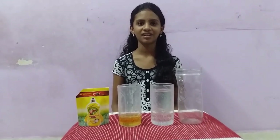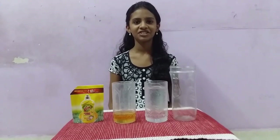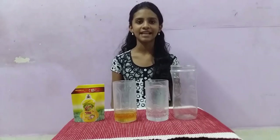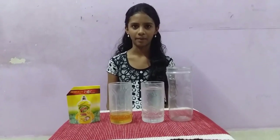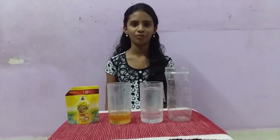Hello, I am Kanushka of 6A. I am from Sri B.S. Muta Girl Senior Secondary School. My science teacher is Ayala. Now I am going to do an experiment on properties of water.